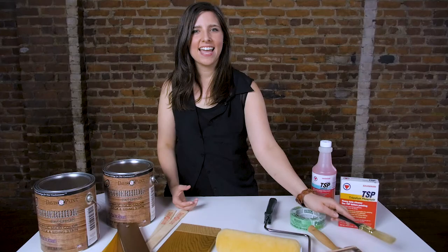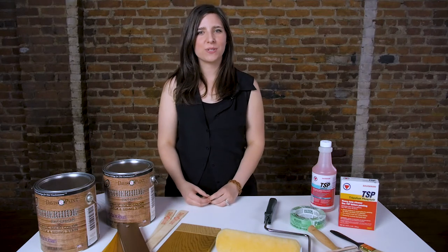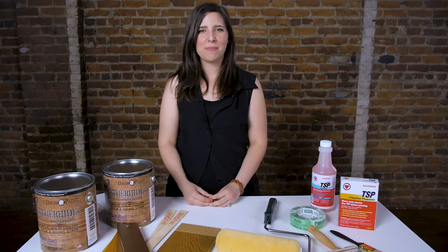You should allow 24 to 72 hours for the stain to dry before placing furniture on the deck. And that's it! If you have any questions about the right stain or materials for your deck project, just stop in and see us.